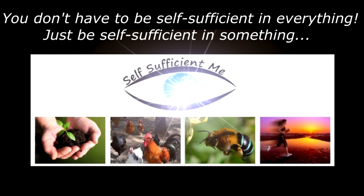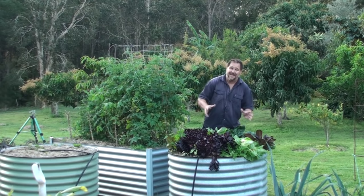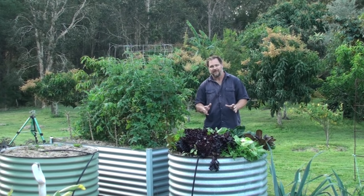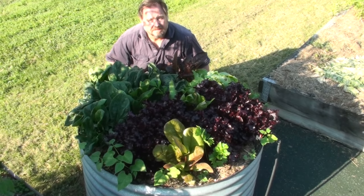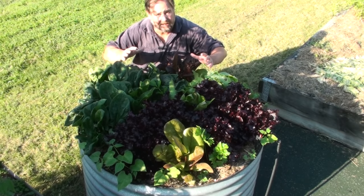To grow salad — as Mickey Mouse as this isn't — that's not hard to do, let's be honest. But to get the most out of your salad crops, there are certain pointers, tricks, and tips that you should know. So let's get into it. Tip number one: when to grow. Growing salad crops at the right time is critical to success.